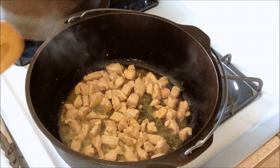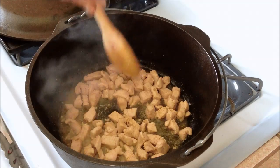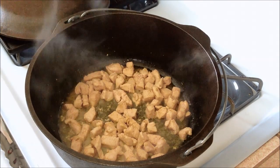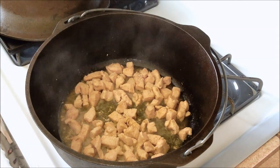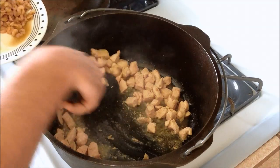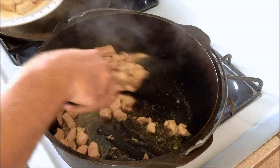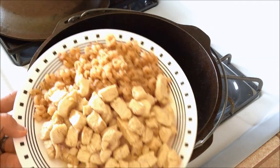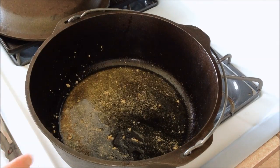The chicken is looking done — let me just cut open a couple of these and check them. The chicken is done, so I'm going to pull them out and put them on our shrimp plate. Our shrimp and chicken are done, and we're going to add them back in after we do our sausage and our vegetables.